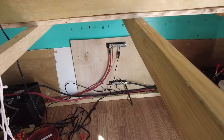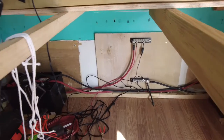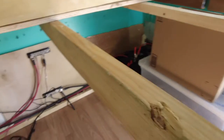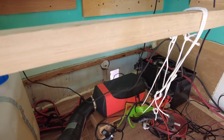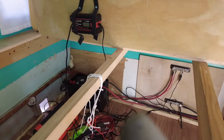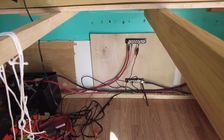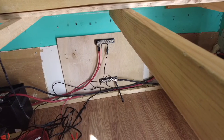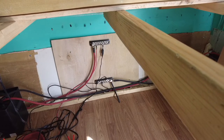I want to show you a little before and after here. We've got the bus bars — positive and negative — and the two marine deep cycle batteries, all hooked up. The solar charging is all hooked up, the diesel heater is all hooked up, and we have the shore power charger here ready to go. This is what it looks like beforehand. So we're going to work on getting power from the car to charge the batteries while we're driving, and also working on the fuse box.